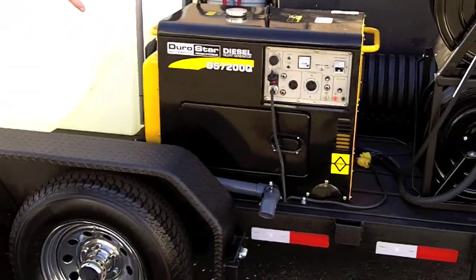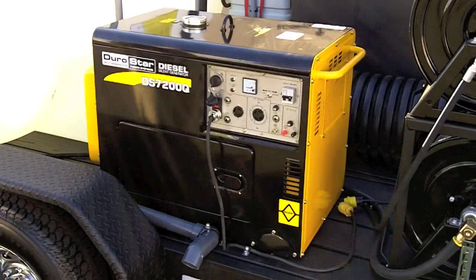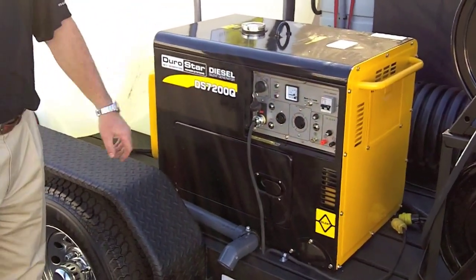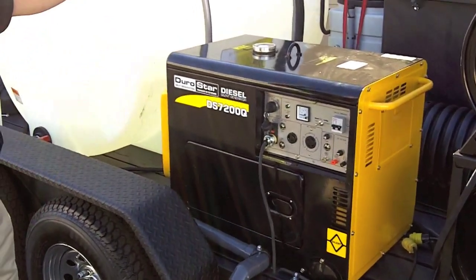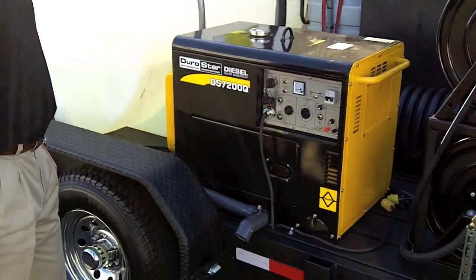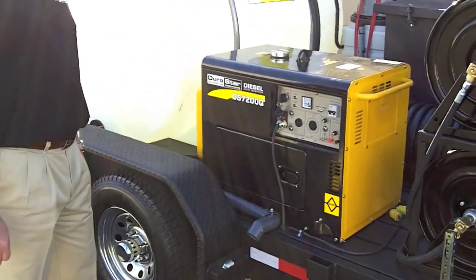We put in a Durostar diesel generator for them. This is a 7,200 watt unit to run the filtration system, vacuum, and the lights. It's got remote start options on it — very nice.